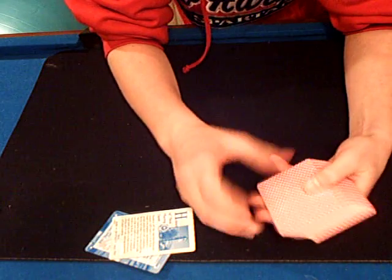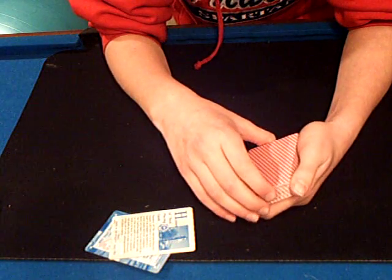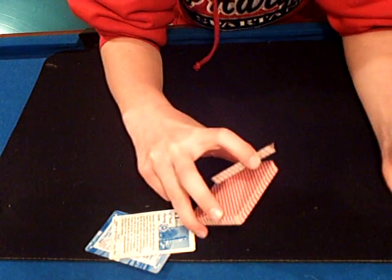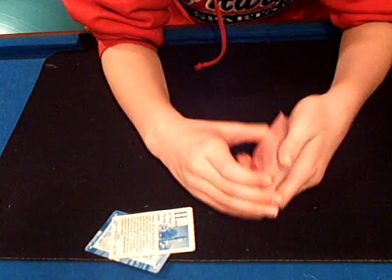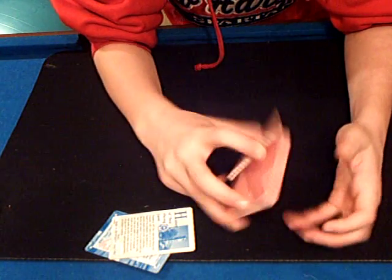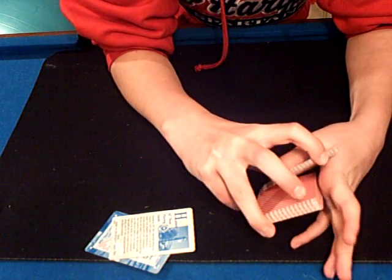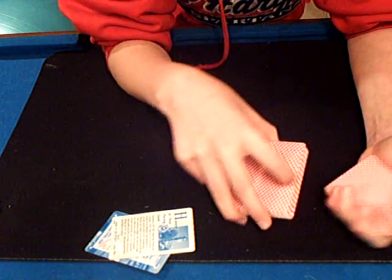So now how do you do this? First, you need to know how to do this. You start by taking a medium sized portion off the top of the deck, and you take it and just hold it in your hand.